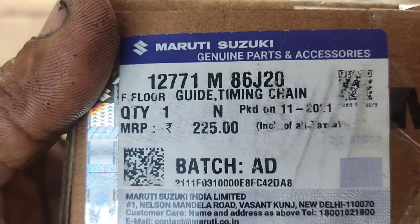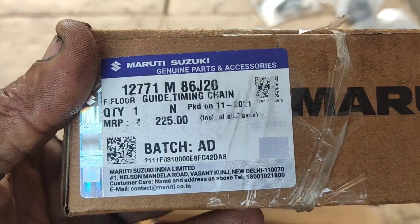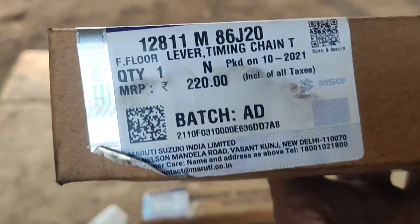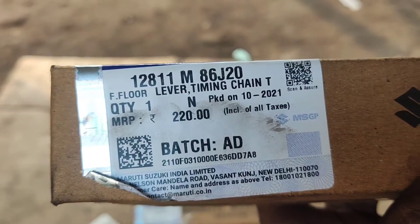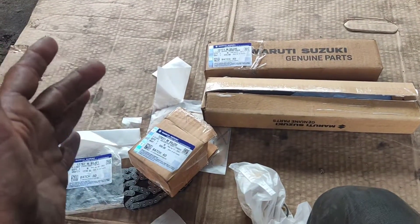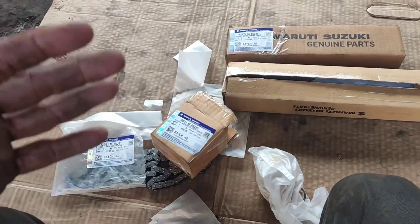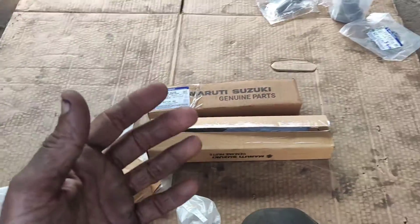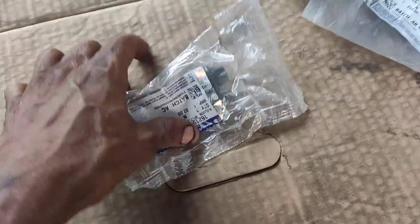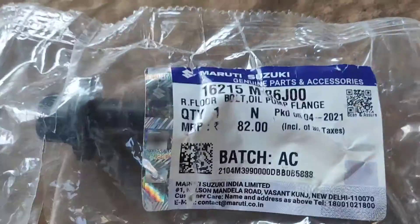This is the part number. If you have another gaiters, you can see that you have a side of the timing chain. This is the gaiters. I have a service kit — you can see that you have extra parts. What you have here is a lock bolt.